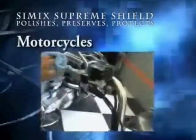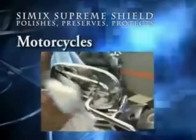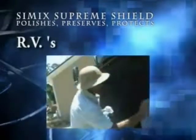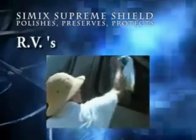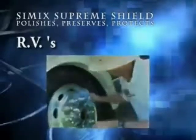Polishing, preserving, and protecting from front to back. Simic Supreme Shield will polish, preserve, and protect your boat from front to back, top to bottom. Simic Supreme Shield is a must for your RV as well. Use it all over — from front to back, top to bottom, inside and out. Simic Supreme Shield is perfect for your trusted investment.